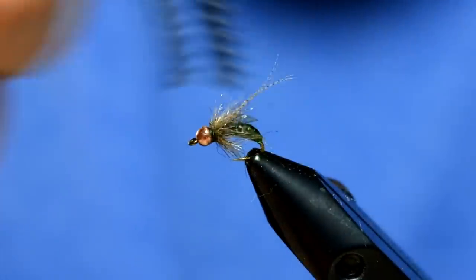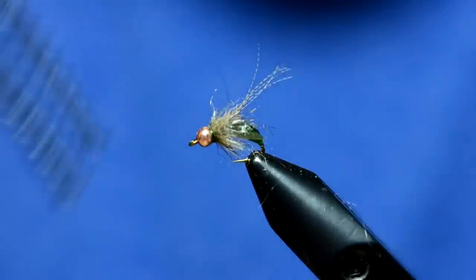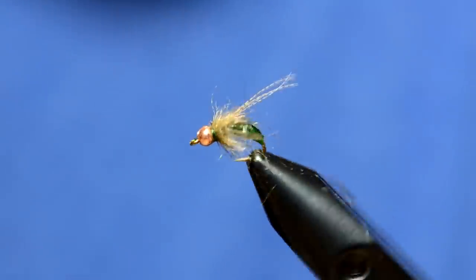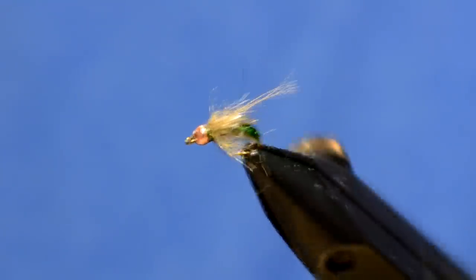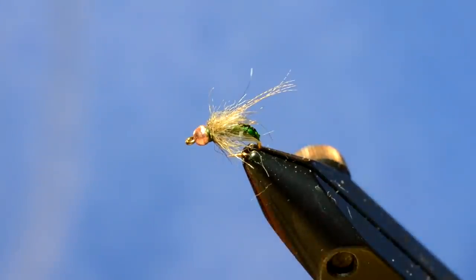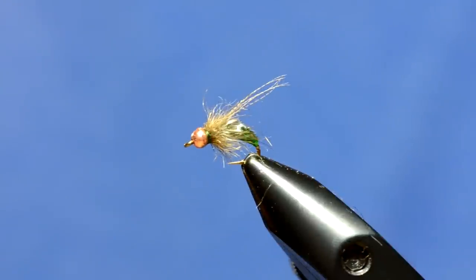The caddis in your rivers are going to change so much — they vary by region as to how they behave and what colors they are. So go check out some samples and change up the colors on this as much as you want. By the way, the dubbing on this is hare's ear colored synthetic dub. Anyway, that's the Ninja Pupa. Fish it, have fun.